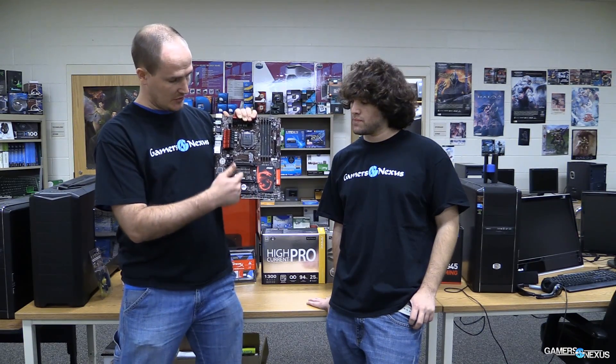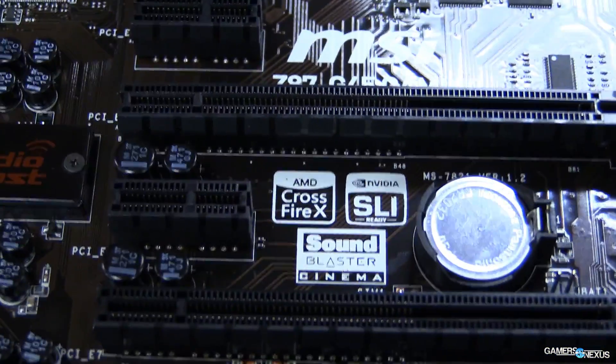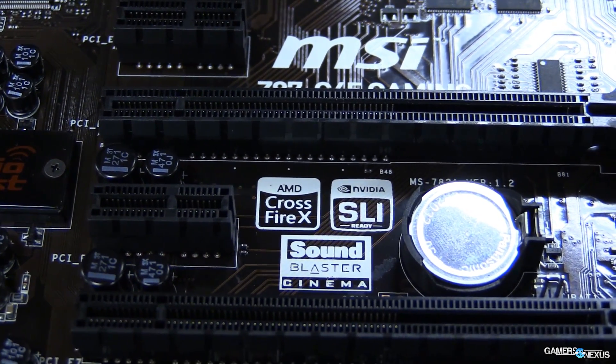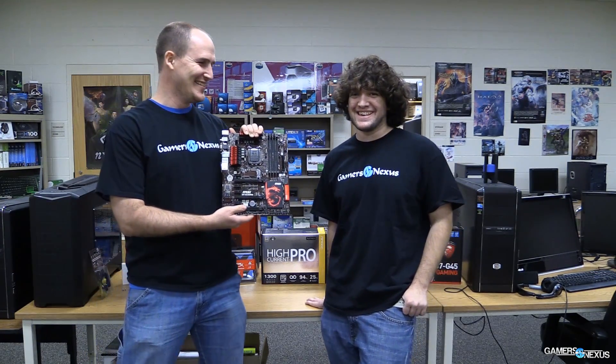The chipset also plays a role in the number of PCI Express lanes the motherboard can feature — PCI Express X16s, X8s, and X1s. This is extremely important if you want to use two, three, or even four graphics cards. Whether you're running GTX 780 Ti's or something higher-end, the chipset determines how many PCI Express lanes you have available.